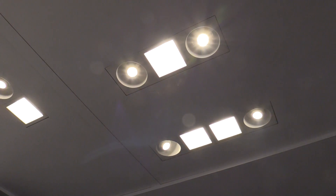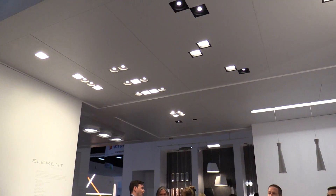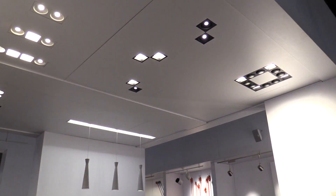First, Tech Lighting now offers three interchangeable LED light modules in our Element Multiples line: general illumination, wall wash, and adjustable spot options, allowing a single fixture to be customized to meet the conditions of a specific space.